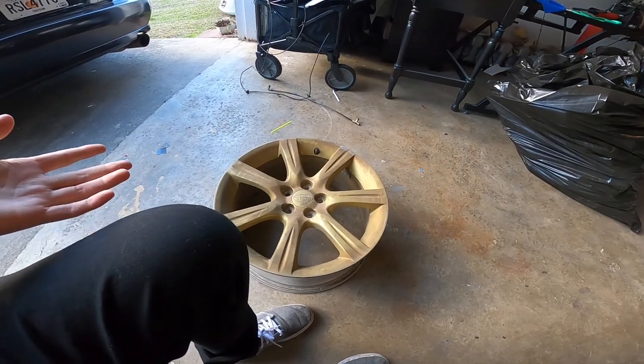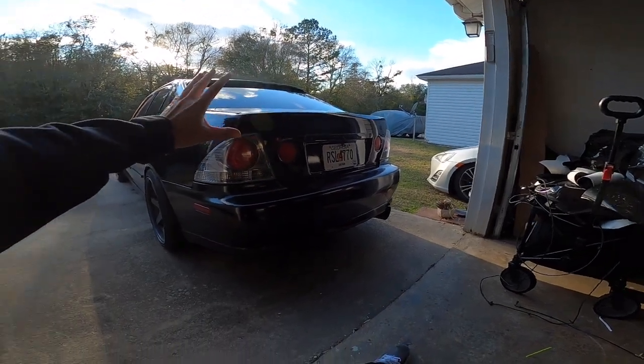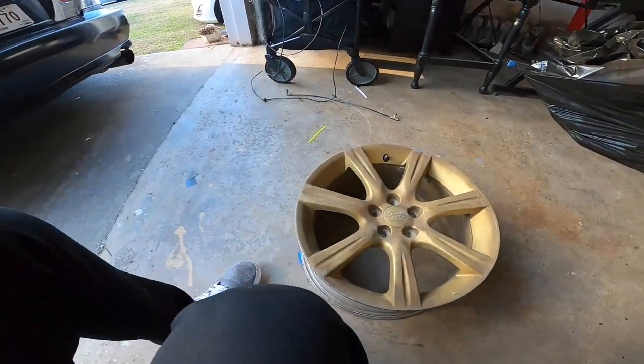Long story short, the only reason we have them is because they were a gift — thank you, Michael. And they're 5x100. I have a whole set of wheels but they're 5x114, which fit the IS-300 and the FR-S takes 5x100, so these are the only wheels I have.